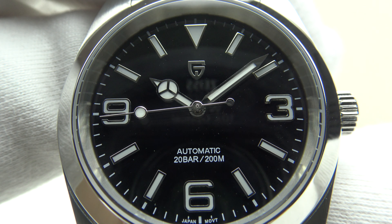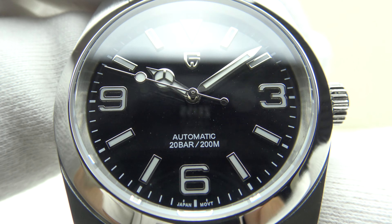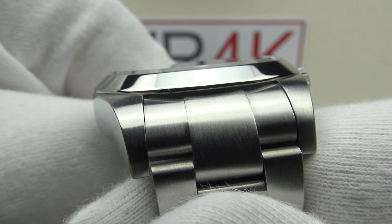Good afternoon. Today I'm going to be reviewing the Pagani Design PD1692 V2. This watch is available from the Pagani Design All Factory Store on AliExpress for €112.